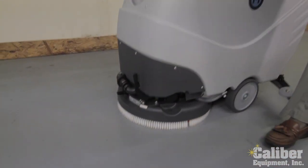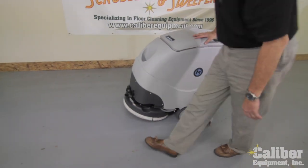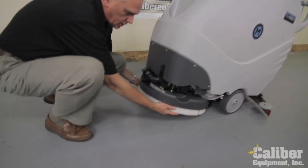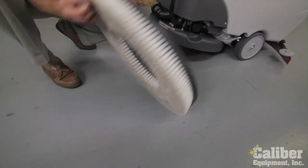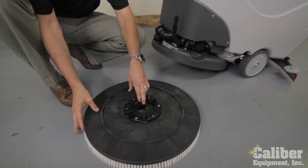They've also made it very simple for either changing pads or your brushes. As you'll see, when I take this and give it a little twist, it very simply comes off so I can clean it, maintain it, and put pads on if that's what I need.